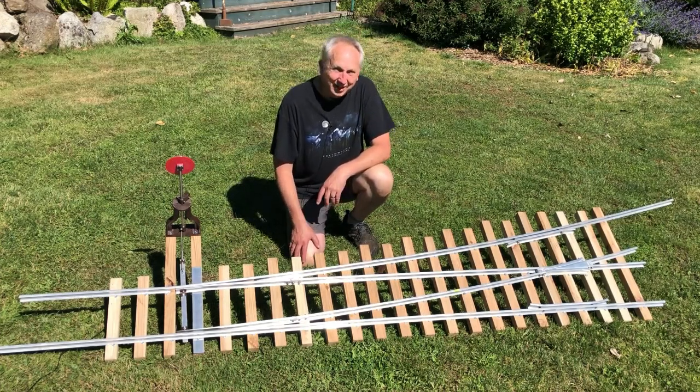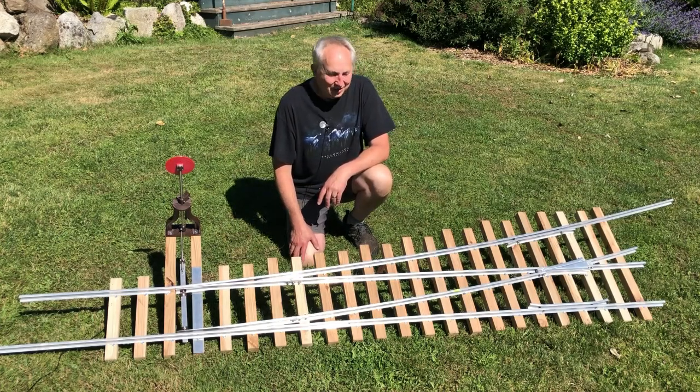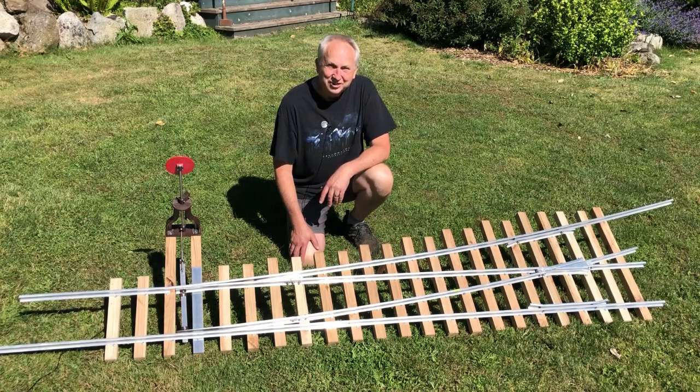I think it's great. I can't wait to get cars rolling over it on the railroad. But that's it for this video — thanks so much for watching and we'll see you next time.